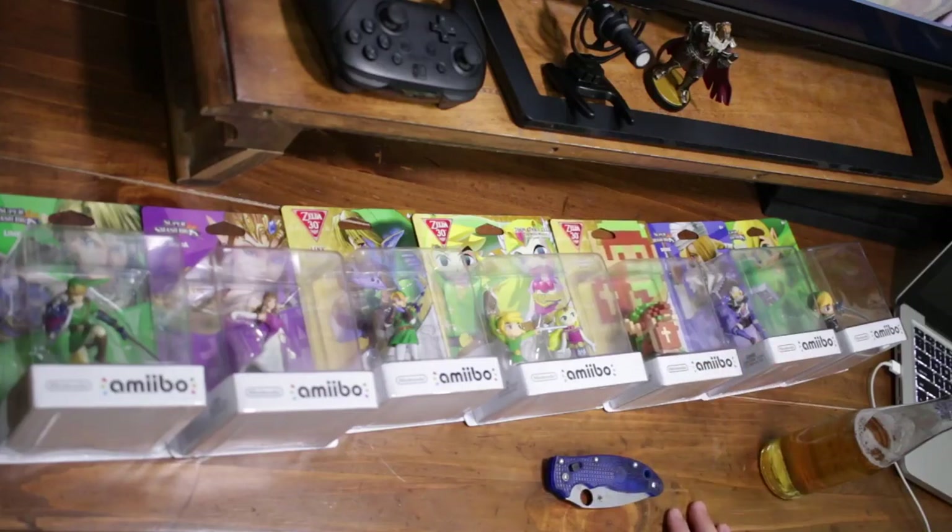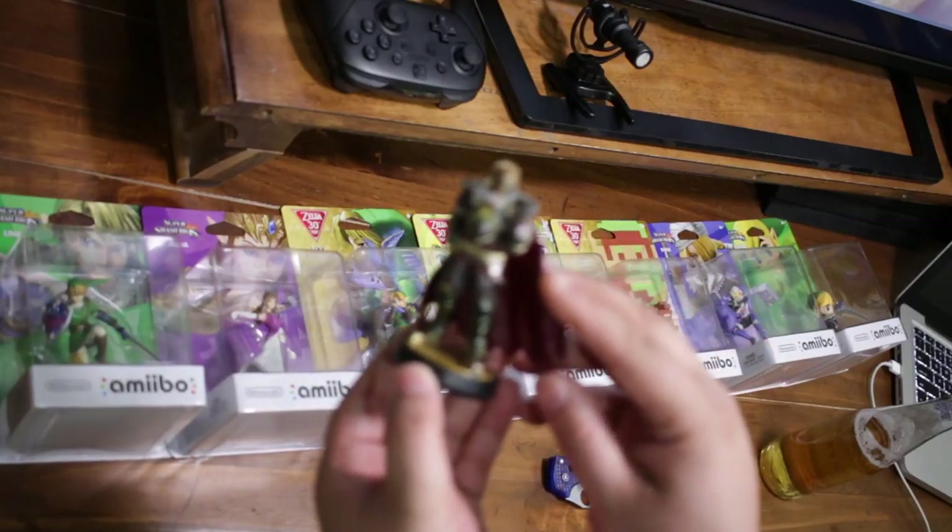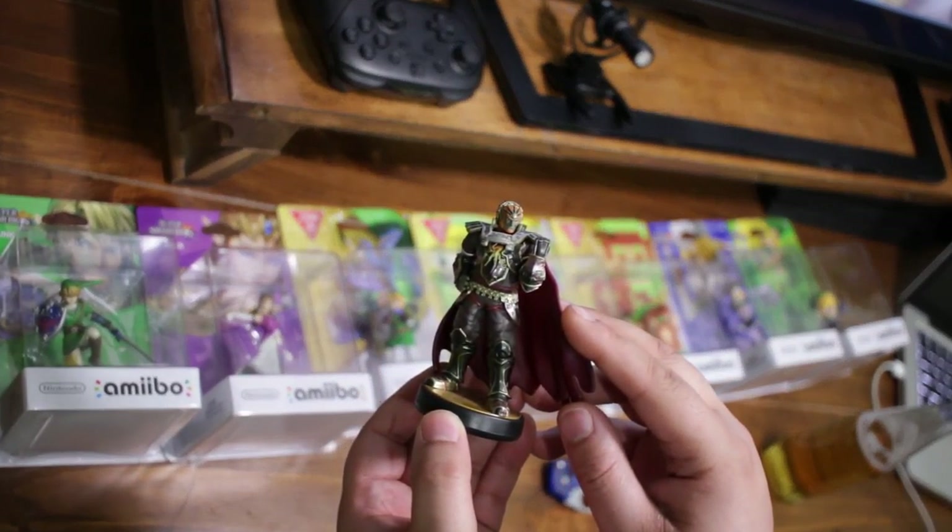I'll give you some tips for opening them while keeping the boxes nice and neat, and also some tips for using the amiibo in the game. The first one I already have open because I had this one from Japan — this is the Ganondorf amiibo.